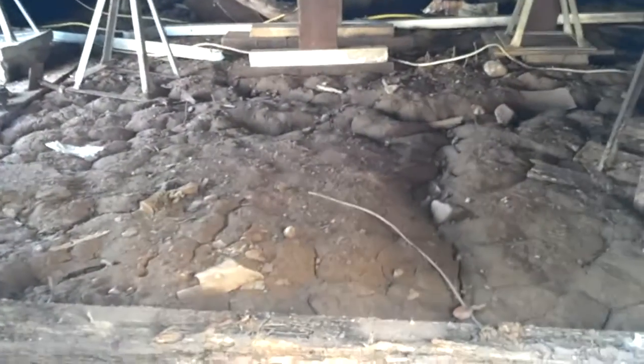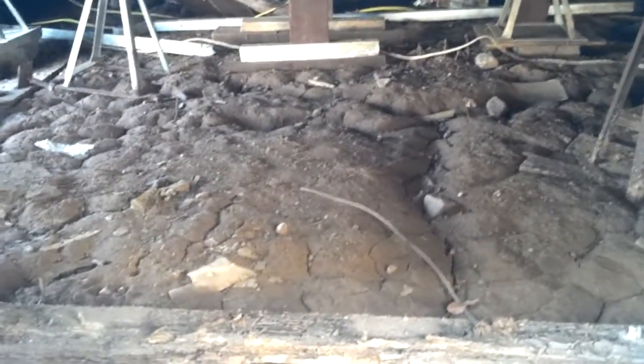I don't know if you can see all the little — I'll call them stalagmites — all the termite tubes coming straight up out of the ground.